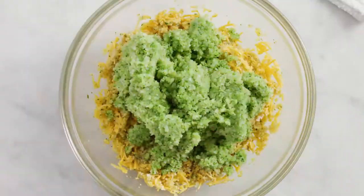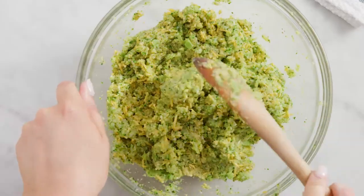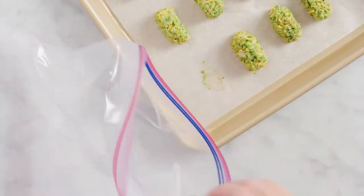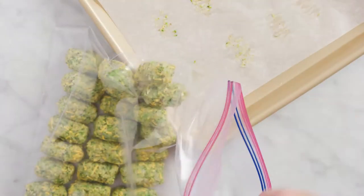Then start into the breadcrumb mixture. Get ready to form this mixture into tot shapes. Freeze these for a couple hours. This recipe makes a couple batches so you can save some for later too.